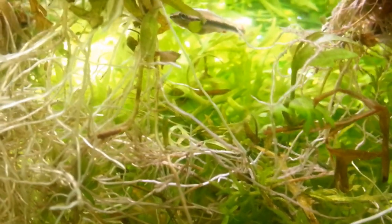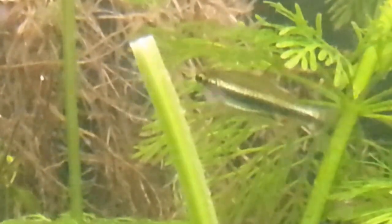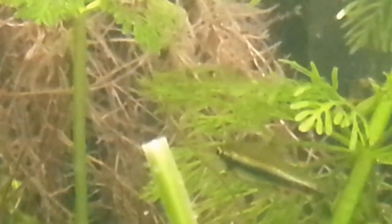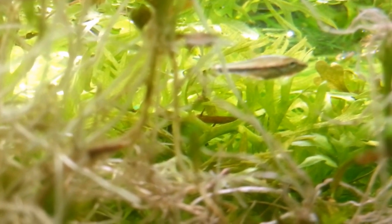So the roots provide protection and the roots provide food. You will very often see fry spending all their time just picking at little particles in and around those roots. Live plants, apart from improving the water quality, make a tremendous spawning mop.